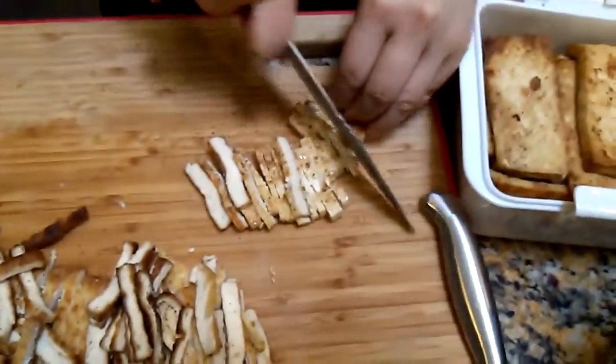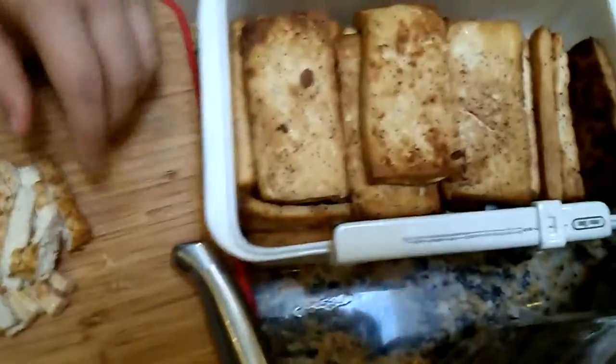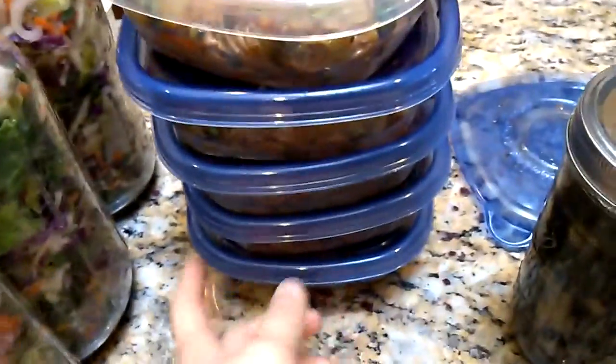Ooh, I'm cutting this well today — ooh, good job, it's professional! Usually not like this. Just today's a good day. And we fried six packets of tofu and I made six containers of buckwheat salad.